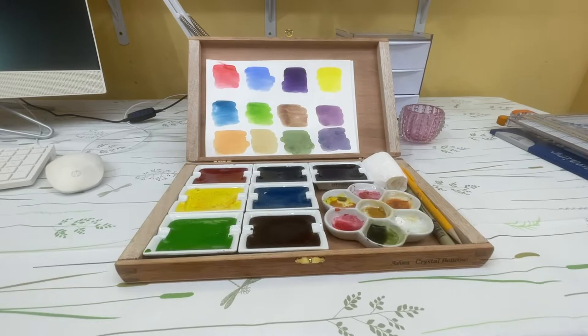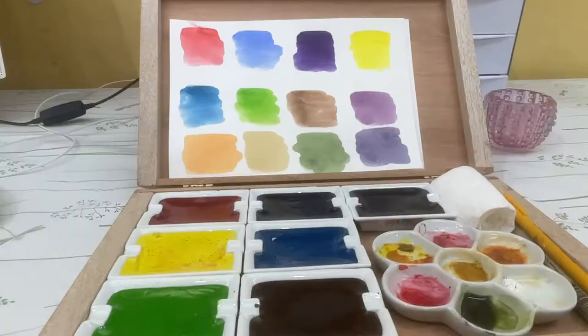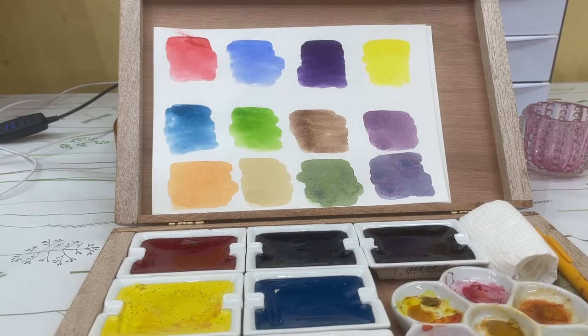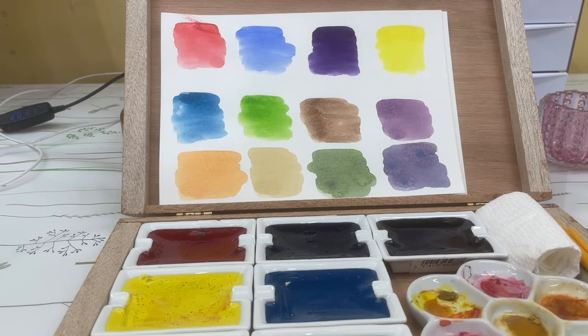I put them in order the way I like them. Let me zoom in a little bit. I've got quinacridone red up in this corner, and ultramarine blue, dioxazine purple, lemon yellow, blue turquoise, and that next one is a sap green.